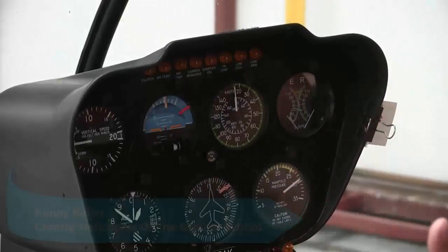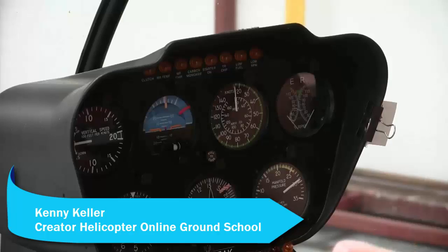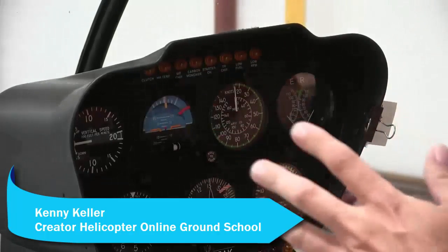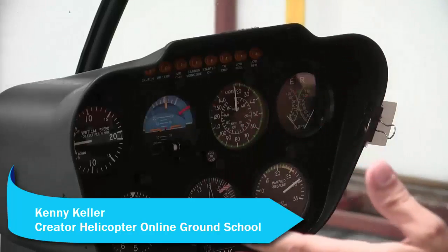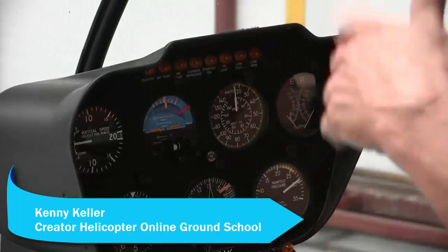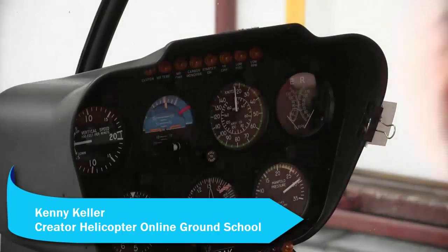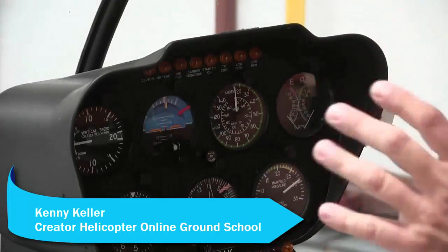Number one, you need to have a nice entry. If you enter it nice, it's going to be nice. If you enter it sloppy, it's going to be sloppy. We'll use the R-44 example. These tips are pretty common no matter what aircraft — R-44, Enstrom, Jet Ranger — the elements of a good auto, the majority of them are the same.